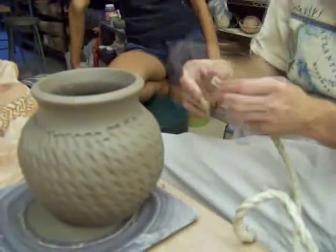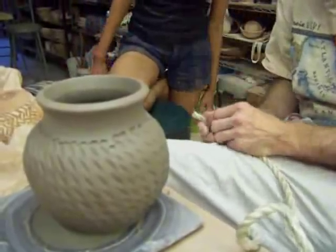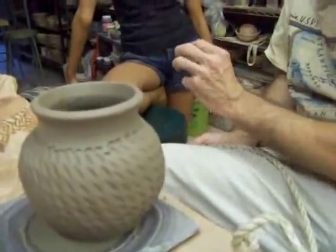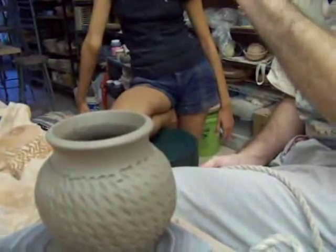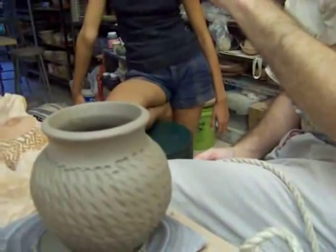But you have to be a little careful about it, because a lot of times if you go in and try to futz, you end up smudging the freshness of the surface.